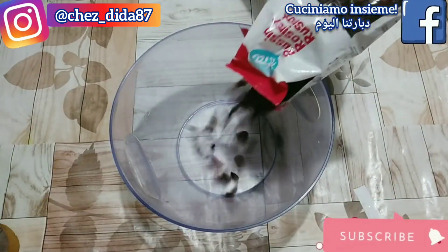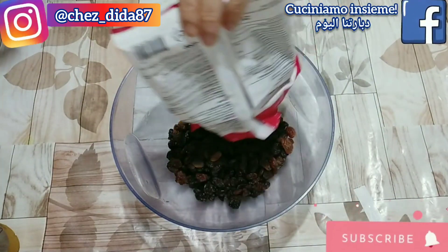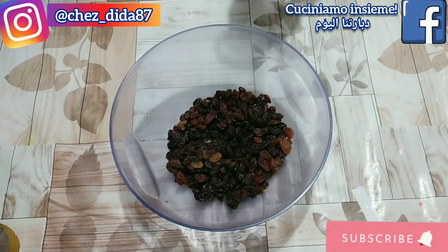Nel frattempo in una ciotola versiamo 250 g di uvetta che andremo a coprire con dell'acqua a temperatura ambiente per renderla morbida, e che andremo ad utilizzare più avanti.